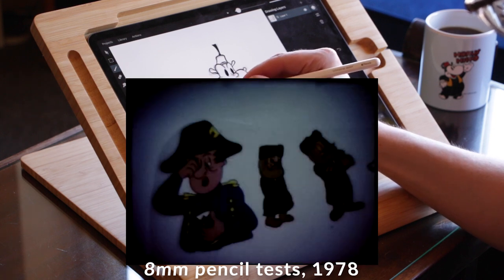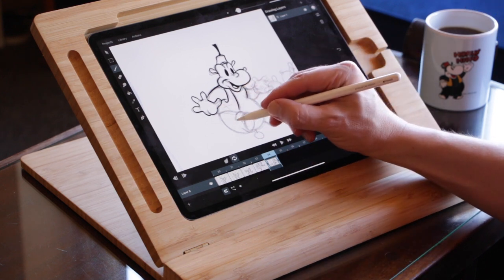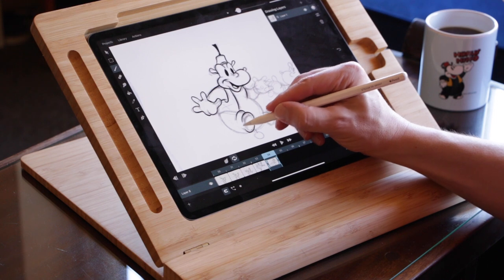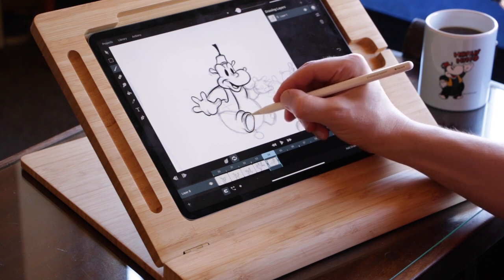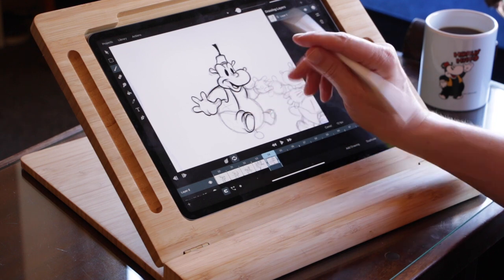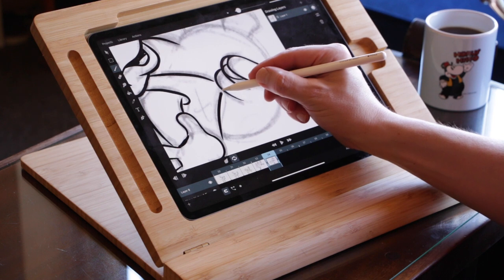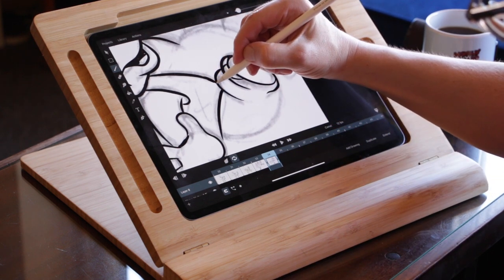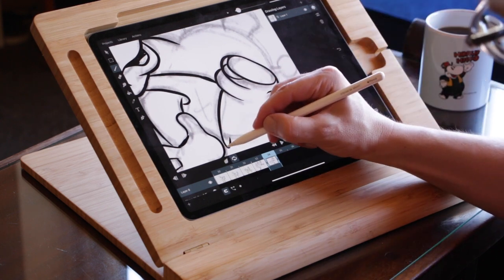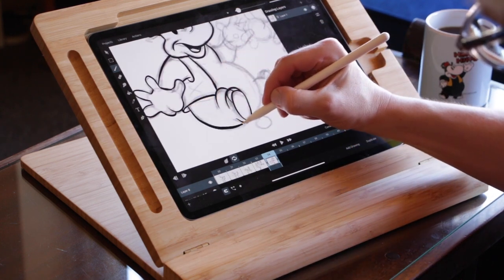I did everything on paper, then recorded it frame by frame with an 8mm camera. When that was finished you'd send it out to Kodak and it would take around two to three weeks for the movie to be developed. Hand-drawn animation has always held my interest because you can bring your drawings to life. When I got the developed movie and watched it on my movie projector, it was pure magic.